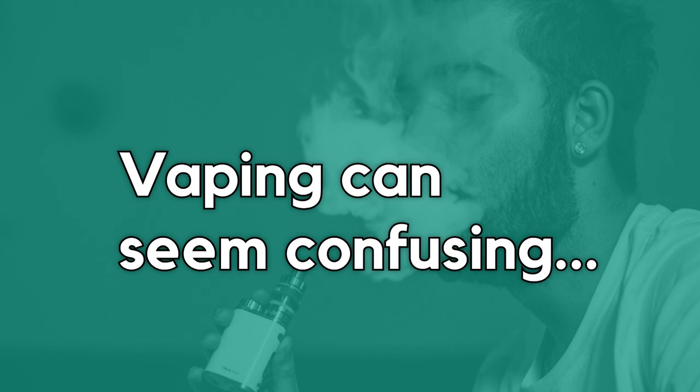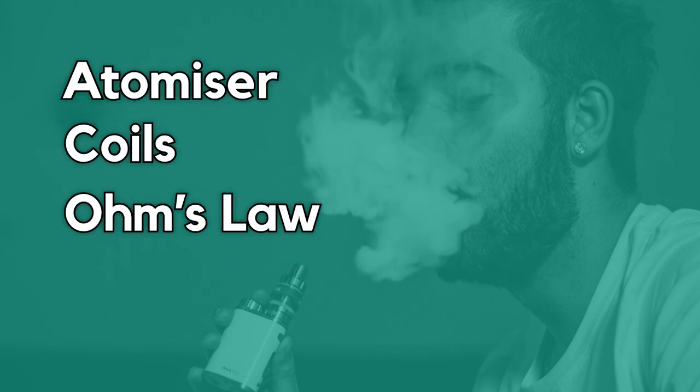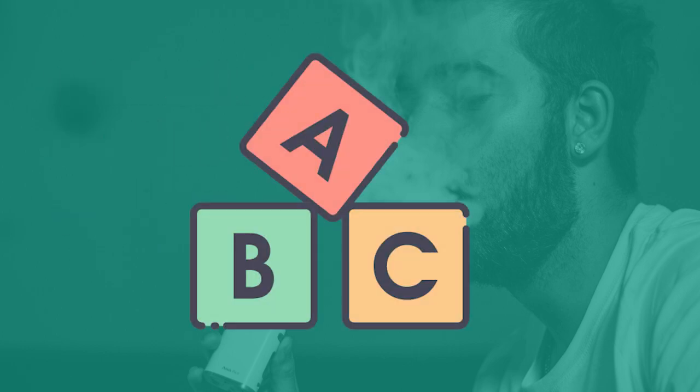Vaping can be very confusing at first. With terms like atomizer, coils and Ohm's Law, it might seem intimidating for beginner users. This video is designed to help you understand the very basics of vaping.